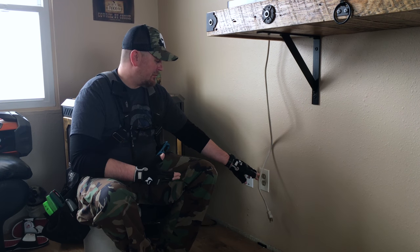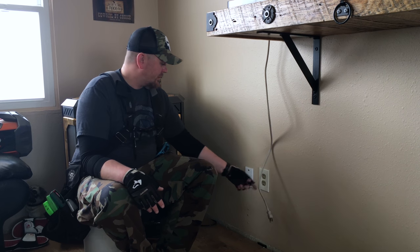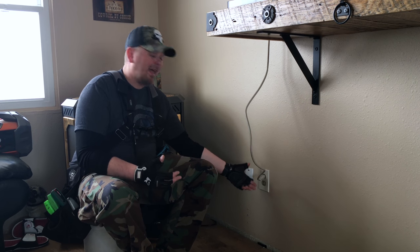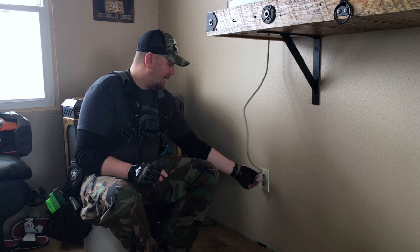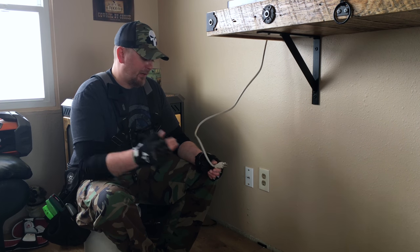One of the common things that happens with these is over time they tend to get worn out from use. What happens is when you go to plug something into it the plug doesn't really stay in there very well. It tends to just kind of halfway fall out, and the little springs inside that hold the plug in place just kind of get worn out and lose their springiness or their grab.